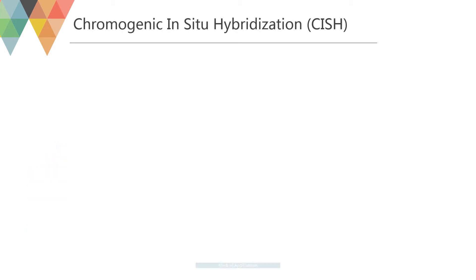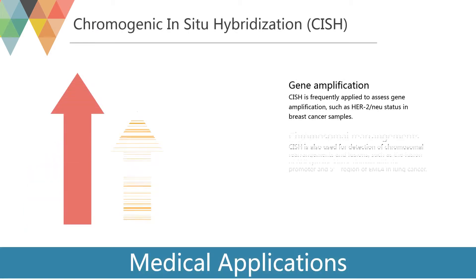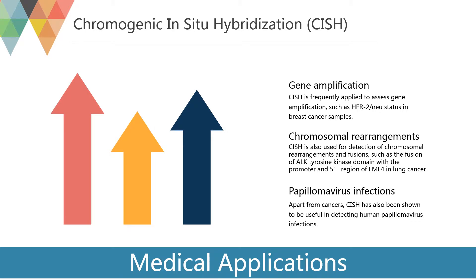CISH is frequently applied to assess gene amplification, such as HER2/neu status in breast cancer samples. HER2/neu amplification is associated with higher mortality, higher recurrence rate, and poor prognosis in breast cancer. Therefore, it is crucial to determine receptor status before starting cancer treatment.